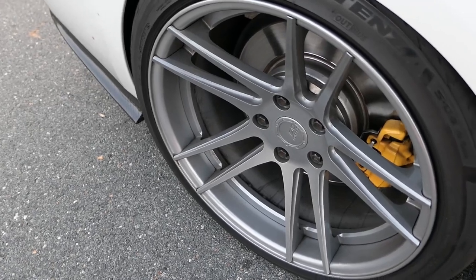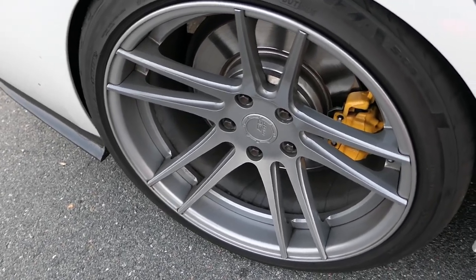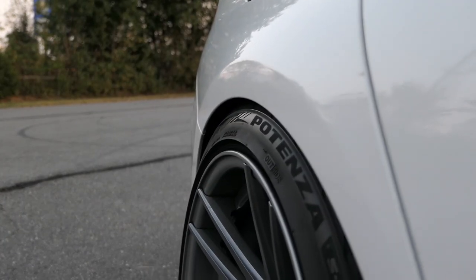The most common question is what type of wheels and what the specs are. I believe I have two videos already talking about the wheels, but this is going to be maybe the second or third one, so listen up guys. The wheels are made by BC Forge and the model is the HBR5. The specs in the rear are 19 by 10 plus 40, and the fronts are 19 by 9 plus 35.